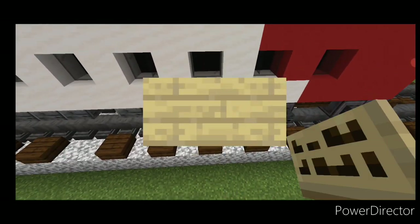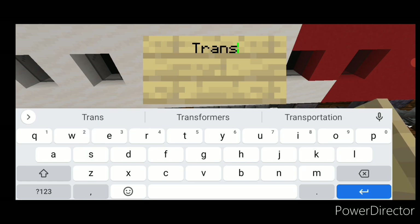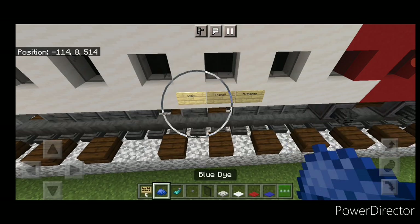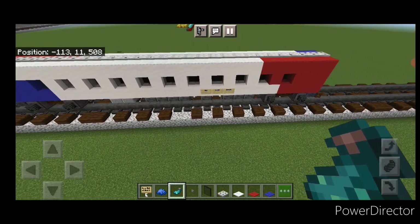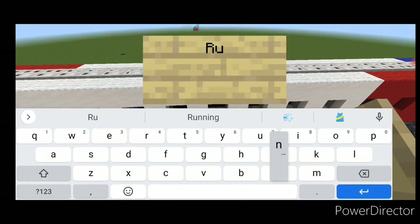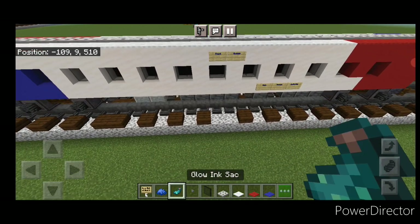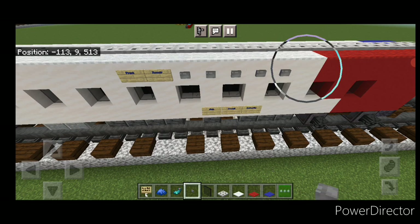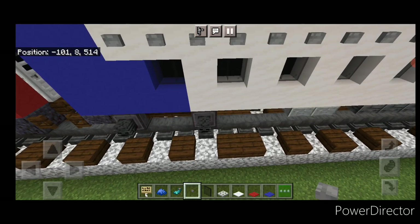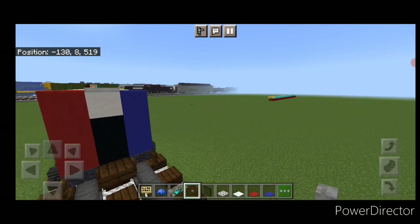Take out a birch sign. Come down right here and put a sign with 'Authority', then a sign with 'Transit', then a sign with 'Utah'. Hit those with blue dye and a glow ink sack. We don't have enough space on this car to use banners for the stripes, so to represent that we'll put full rows of stone buttons up here and a full row down here to represent the gray stripe. Repeat that on the other side.